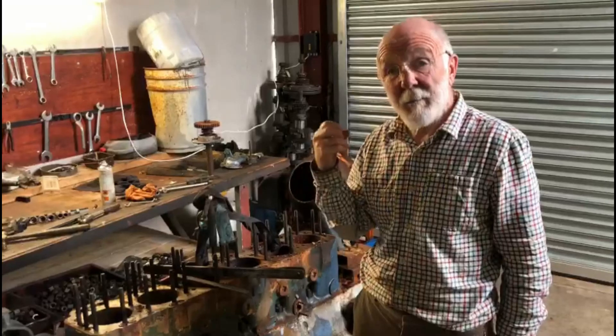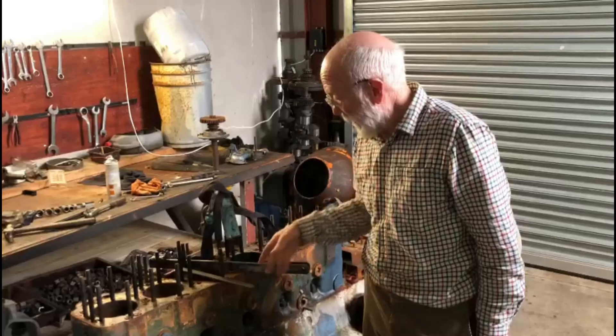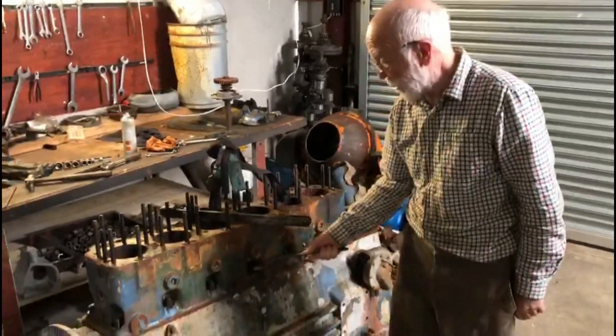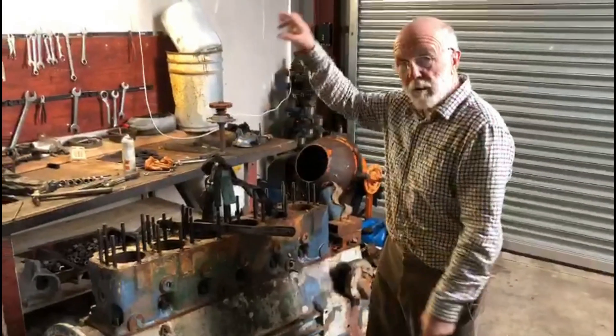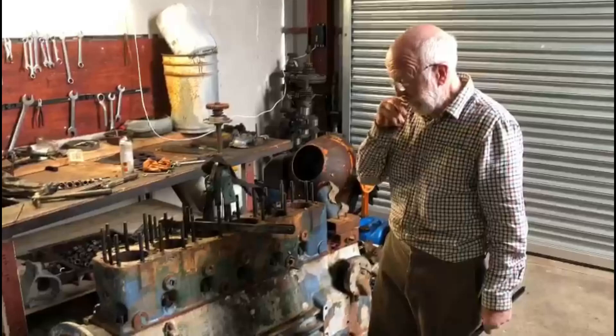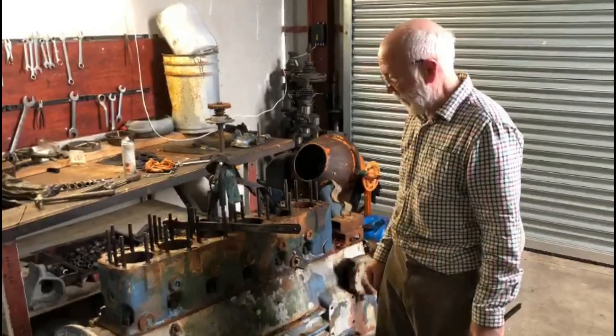You'll have to bear with me — this is part two, and there could well be a part three and a part four. We're at the stage now where we're ready to unscrew the crankcase nuts and lift the block up. We have to lower the sump and undo the end caps on the crank and the con rods before we get to that.